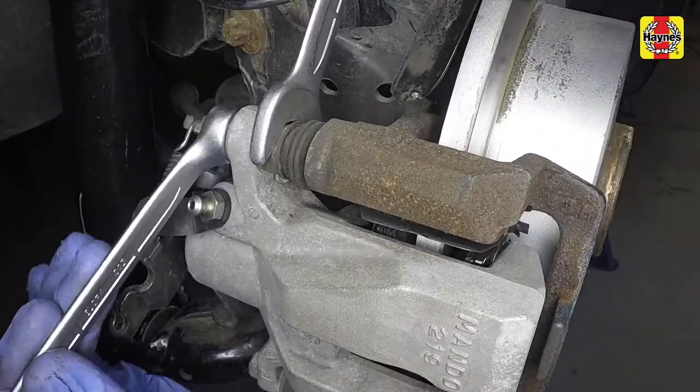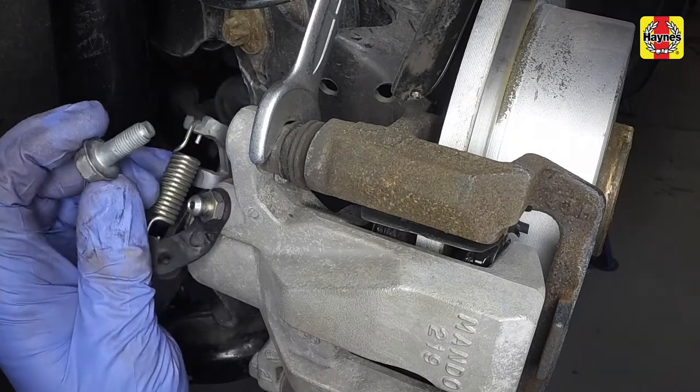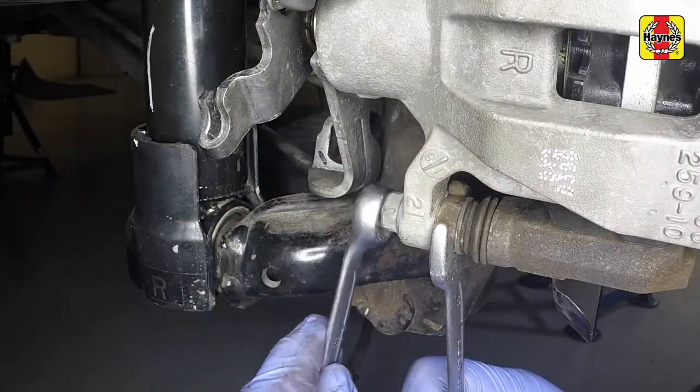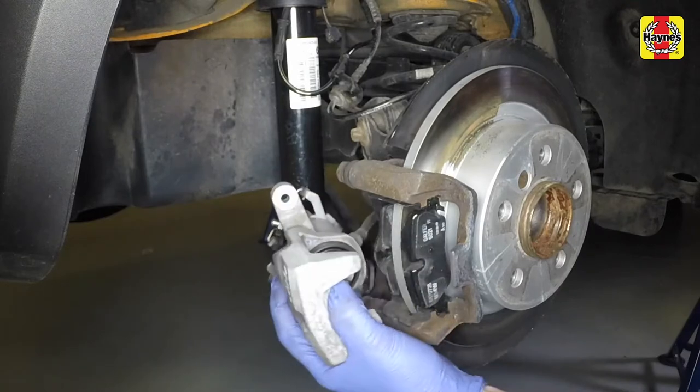Using a slim open-ended spanner to counter hold the guide pin, unscrew and remove the upper guide pin bolt, followed by the lower bolt. Note that new bolts will be required during reassembly and are normally supplied in the brake pad kit. Slide the caliper from place and suspend it.